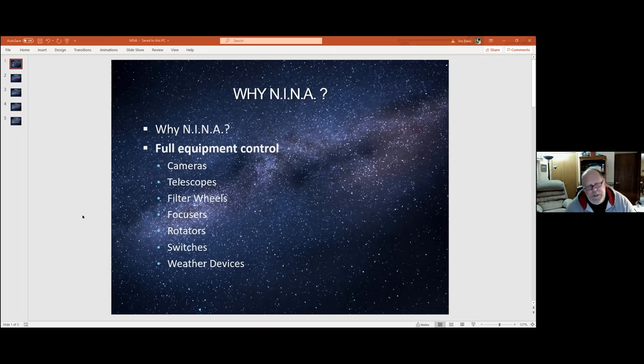It supports switches — I'll profess to be dumb here, I don't know what a switch is as it relates to astronomy and astrophotography, so I haven't figured that out. It also supports a number of different weather devices and systems, so you can get ambient temperature, humidity, and that sort of stuff loaded into it. One of the other things it also supports now is dome control — one of the newer versions has got dome control and a number of other things. So it's pretty robust.